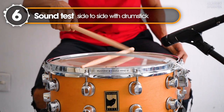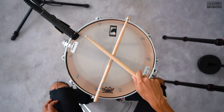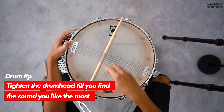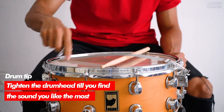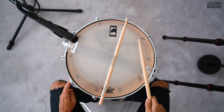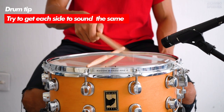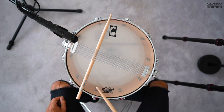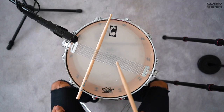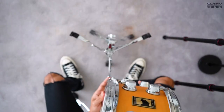Now it's ready for the first sound test. We are going to try to make each side of the snare sound the same. Keep tightening until you find the sound you like the most. We are done with the resonant head and now it's time to tune the batter head.